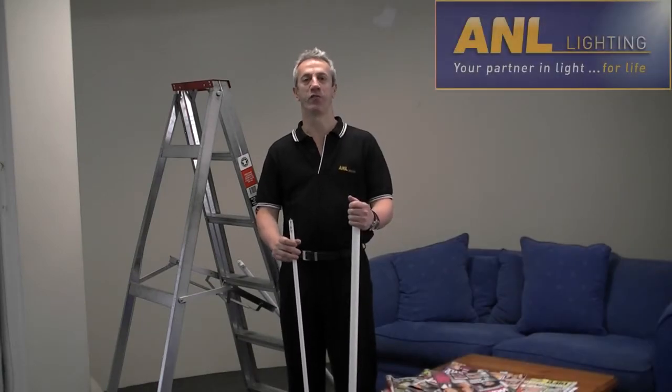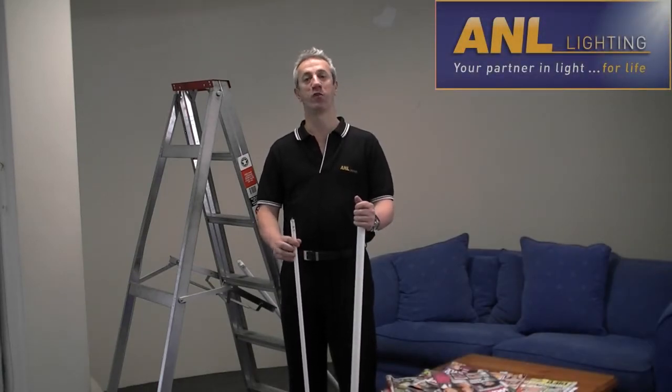Hi, I'm Fred Zeta, a director of ANL Lighting, a national distributor of lighting products.